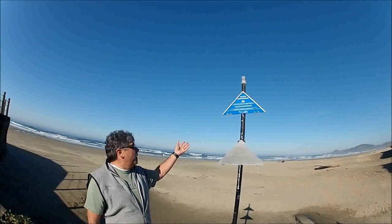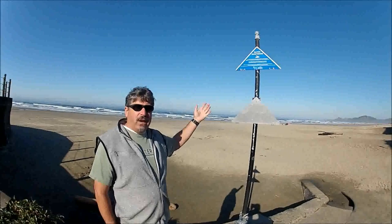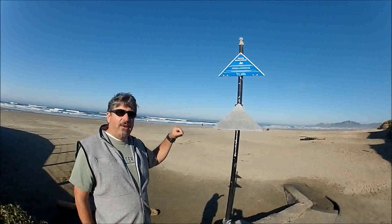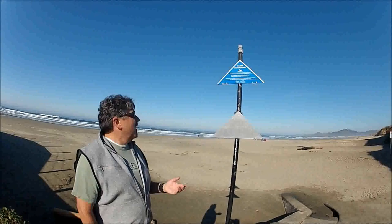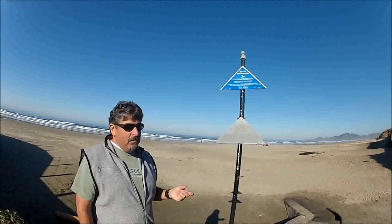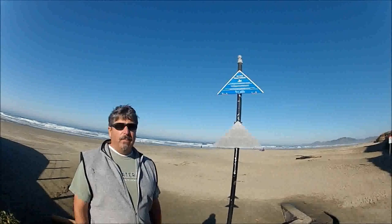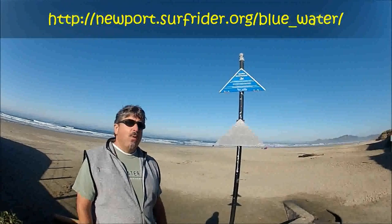Here at the Nye Beach location, the Department of Human Services has posted signs that get flipped when a reading exceeds a health standard — warning people not to go in the water. The problem is they don't get out here that often. As Surfrider's Blue Water Task Force, our water monitoring program exceeds what the Department of Health and Human Services and the Department of Environmental Quality do, as they've been lacking in monitoring frequency. We're providing a good service to the public through this water monitoring program.